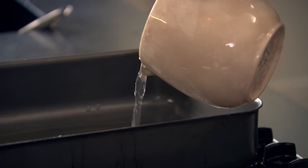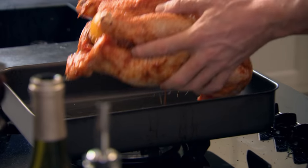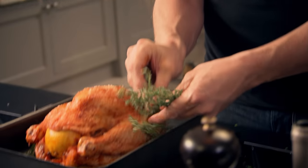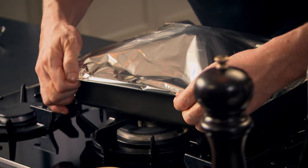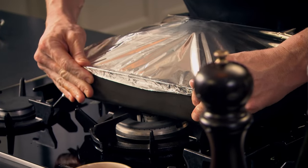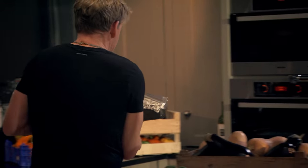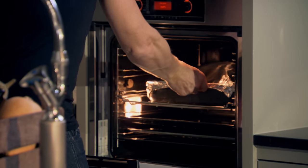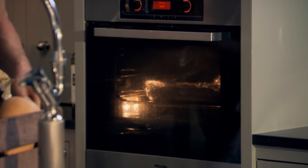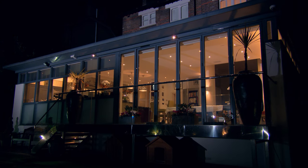400 ml of white wine, same quantity of water — that helps the chicken to steam. Chicken in. Be generous with the thyme sprigs. Make sure the foil is folded tightly around the roasting tray so the chicken steams in the oven, keeping it moist and juicy. Into the oven — cook for one hour at 180 degrees with the foil on. Take it out and remove the foil lid, then give it another 30 minutes to crisp up that skin.